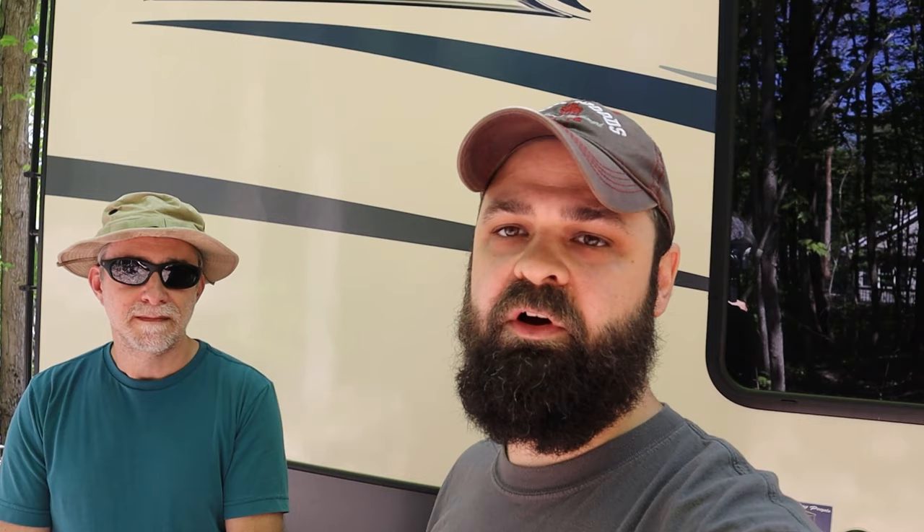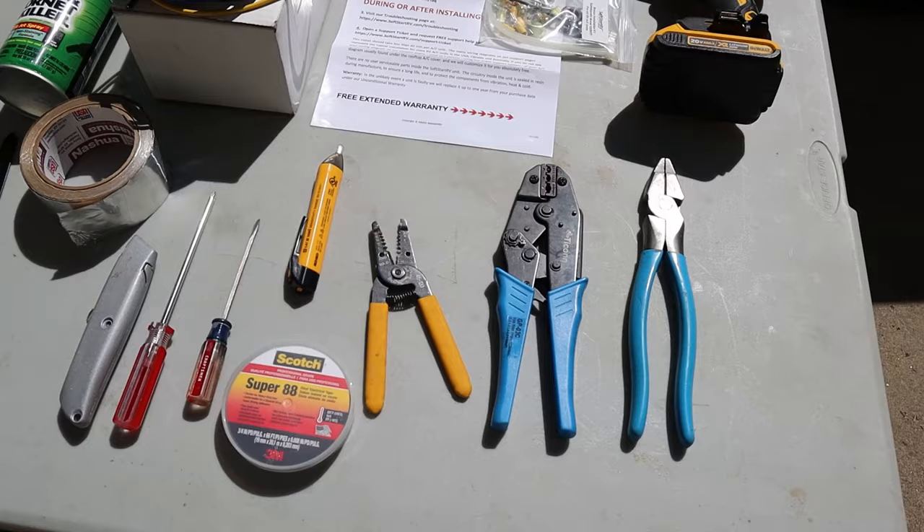First thing I do is take the cover off the air conditioning unit. There's a yellow sticker on the side of the AC unit — we've got to get the model number off it, go down to the soft start website, download the instructions, and then follow the wiring instructions from there. We'll take you along every step of the way. Let's get going.